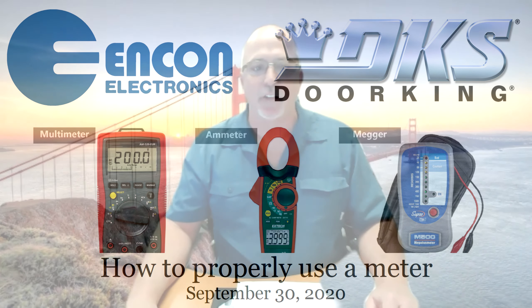Welcome everyone to another ENCON webinar Wednesday. Today we are graced with the presence of Ron Miller, Lamar Jackson, and Jimmy Segura. We got the A-team from DoorKing for us today. They are going to help us walk through how to use your meter and some simple wiring and a few other things. We will be giving away two multimeters during this presentation — one about halfway through and one at the end. You must be online to win.